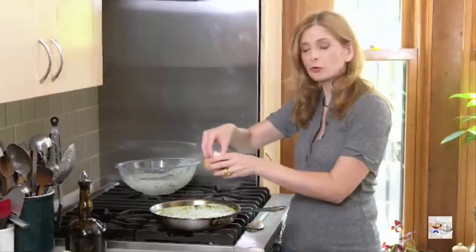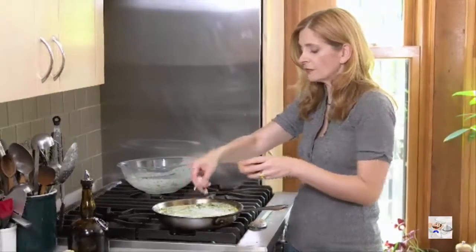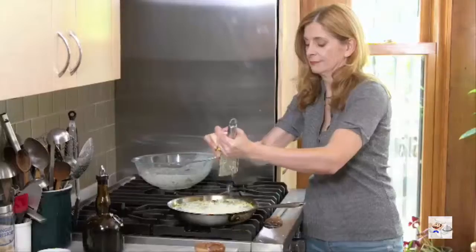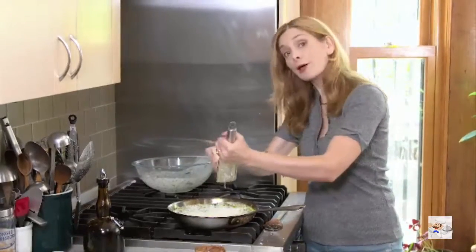On top, just a little more Gruyere — this encourages browning — and a little Parmesan, or a lot of Parmesan.